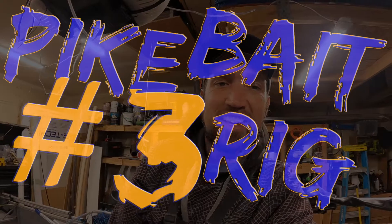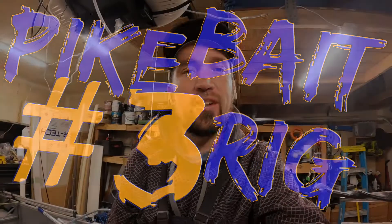All right guys, back again. Hope you liked the first two pike rig videos. Back here with our third setup that we like. It's probably one of our favorite pre-rigged pike setups. It's real similar to the last one — the only thing different is the rig that we tie on.